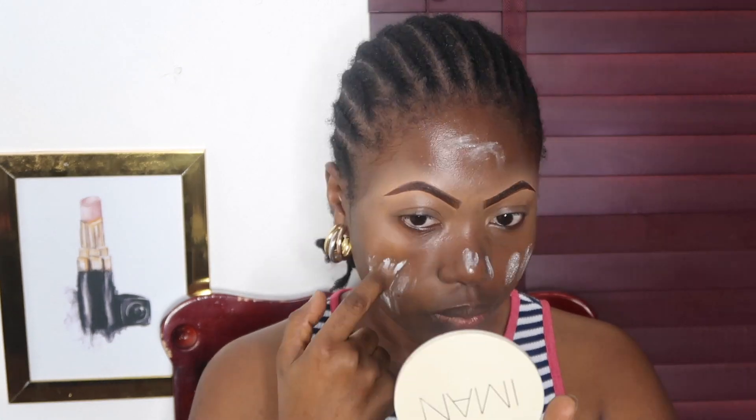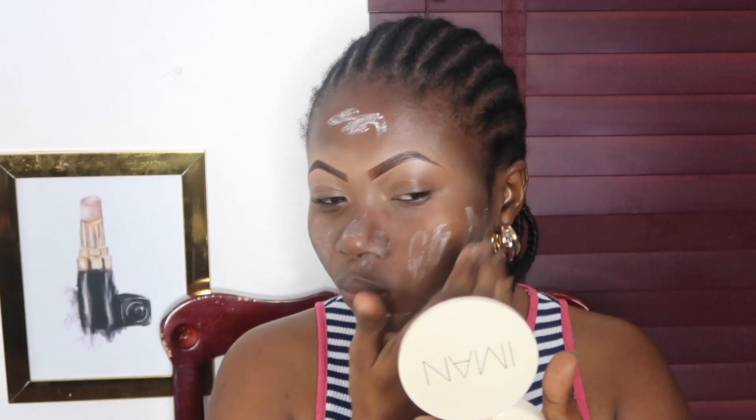I'm priming again - at this point my face was dry and ashy and I was struggling to make it blend in. I tried my best hoping the foundation will pull everything together. I'm starting my eyeshadow using the remnants of the concealer I used for my brows, applying it on my lids to prep them.